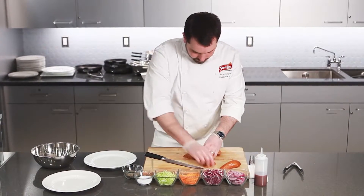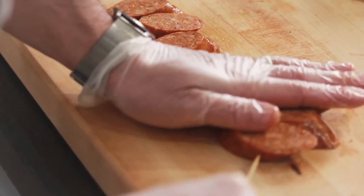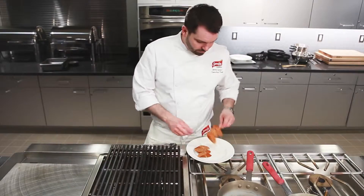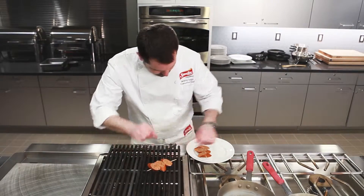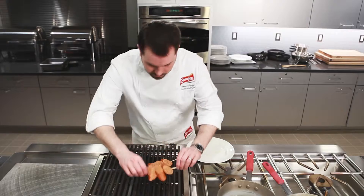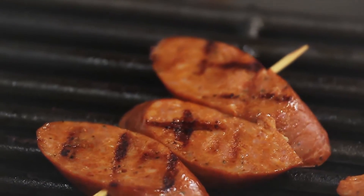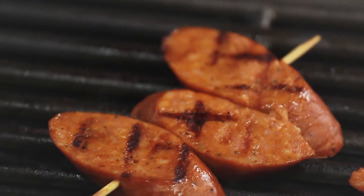Lining up those thick slices, he's sliding them onto skewers that have been soaked in water to prevent burning on the grill. Now they're going onto the grill for just a minute or two, as this sausage is fully cooked, so it only needs heating throughout, and some great grill marks as you see here.